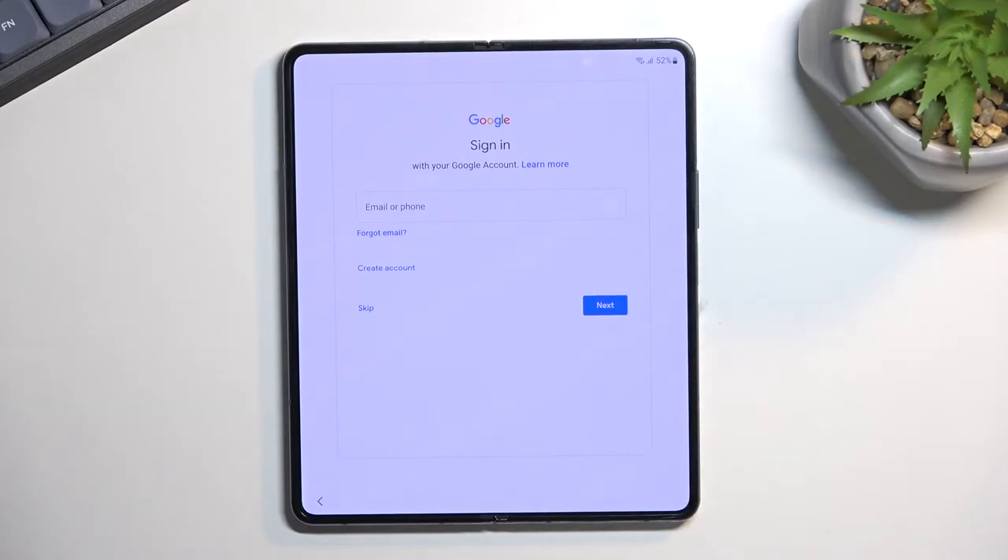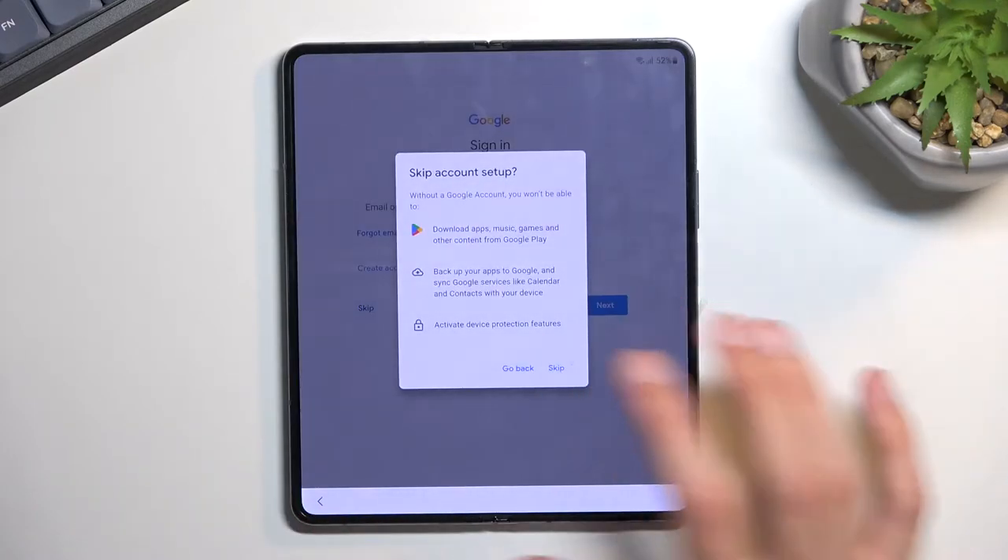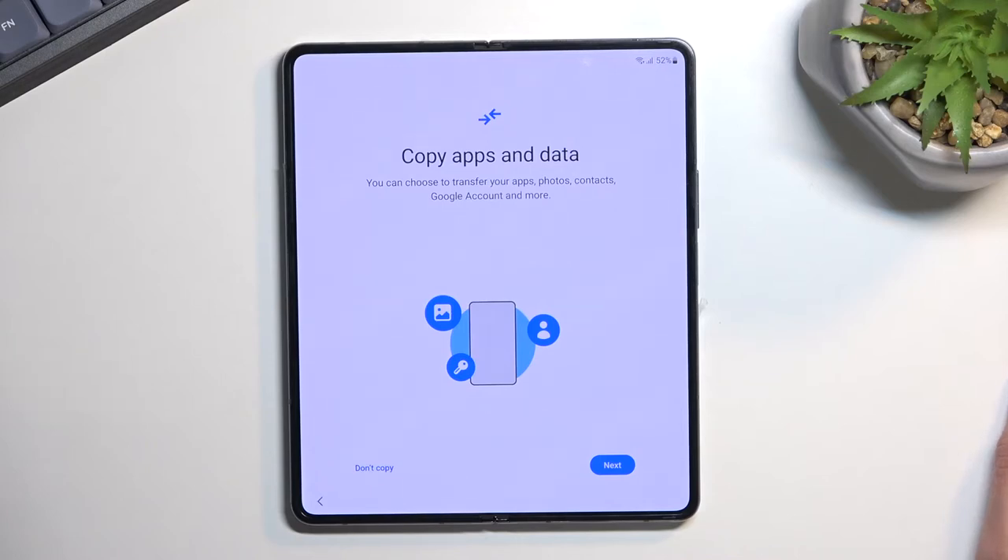Here you can connect to your Google account if you want to — if you don't, it's completely fine, you can skip it. Next we have the copy apps and data option, which normally is a step before this but here it appears later. This will allow you to basically import all the data from an older device. This uses Samsung's application — let me quickly check — I downloaded it not too long ago just to check it out but I can't remember the name.